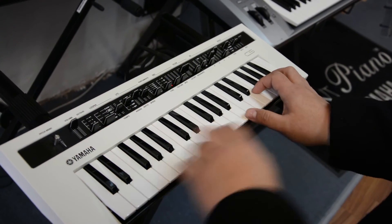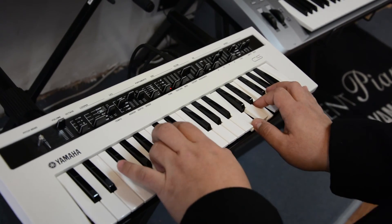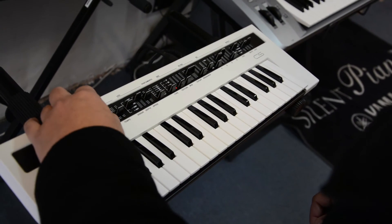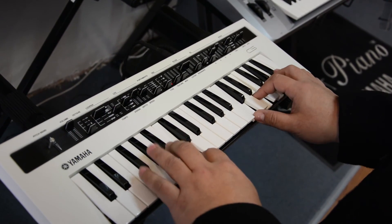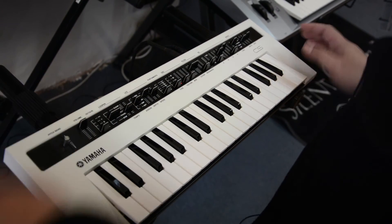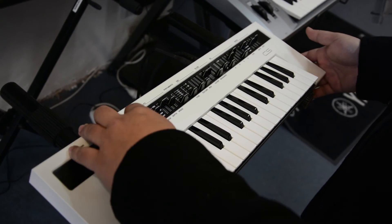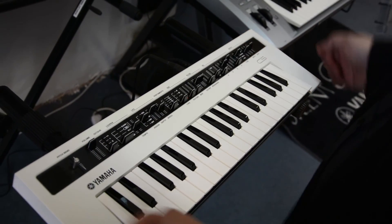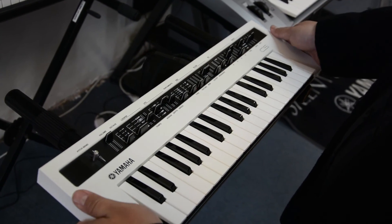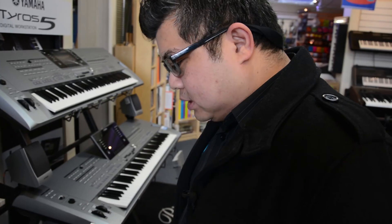Let's try the LFO on the filter. Let's also try it in polyphonic mode. Let's try to record that. The looper is handy with other gear as well — you can sync it with another synth or another one of the Reface keyboards that will be coming soon.